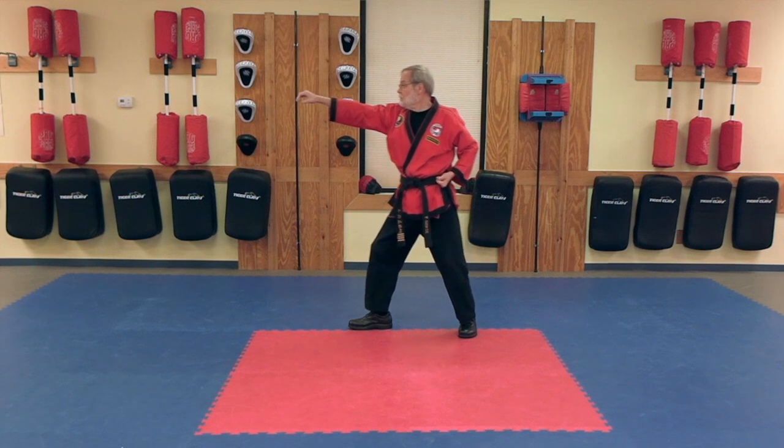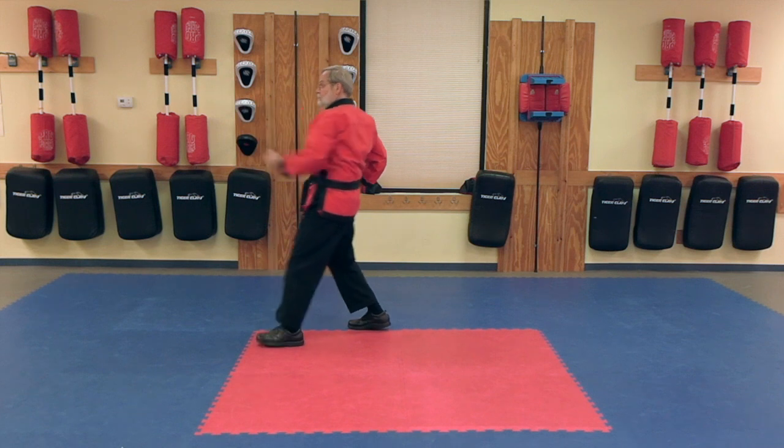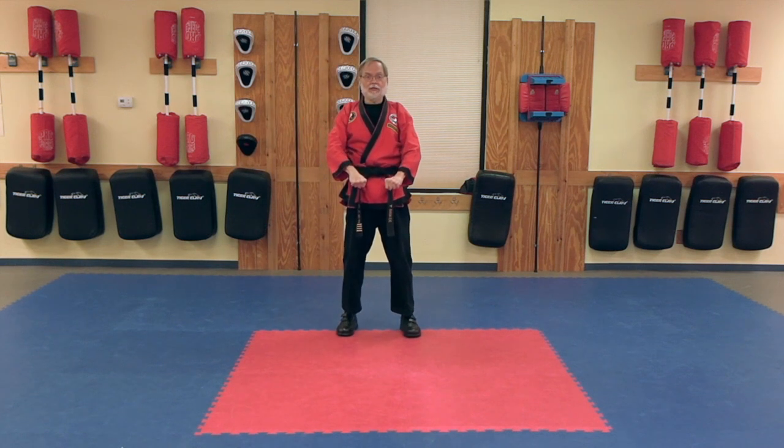Knife Hand Strike, Lunge Punch. Then back to ready, back to our Parallel Ready Stance.